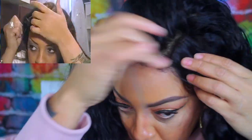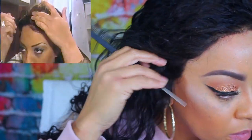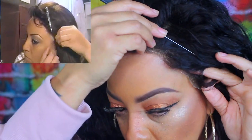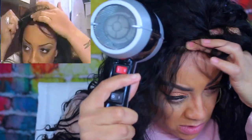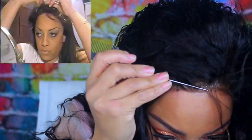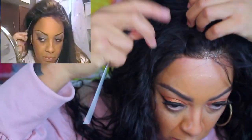I'm going to take my rat tail comb and press the hairs down into the wig, getting the lace into the tape and the glue. I know some people do use the Got2B glue — I'll try that method next time — but for this video I want you guys to see how we did it back in the day when lace wigs were first popping on the scene.